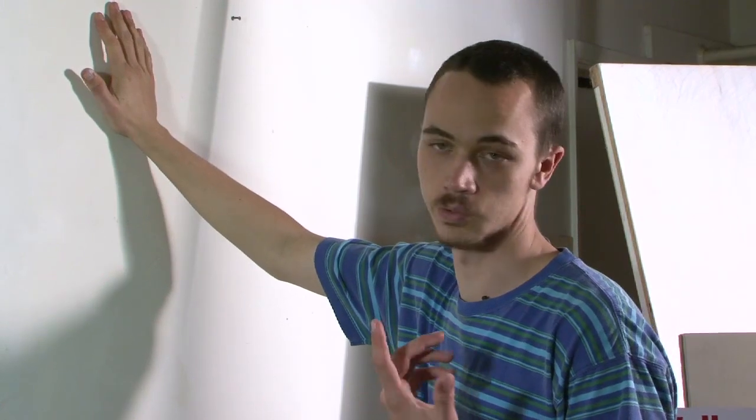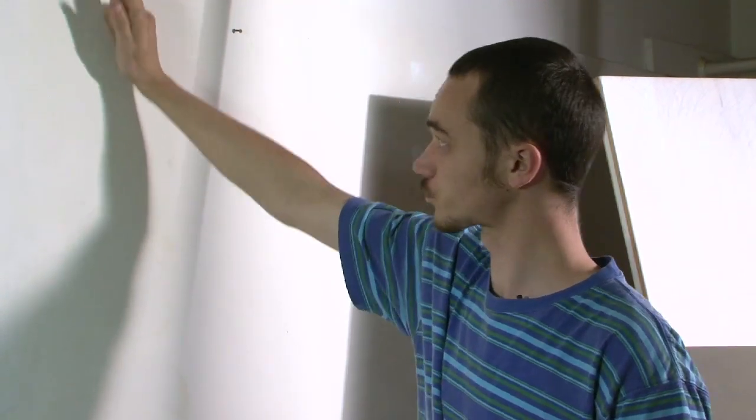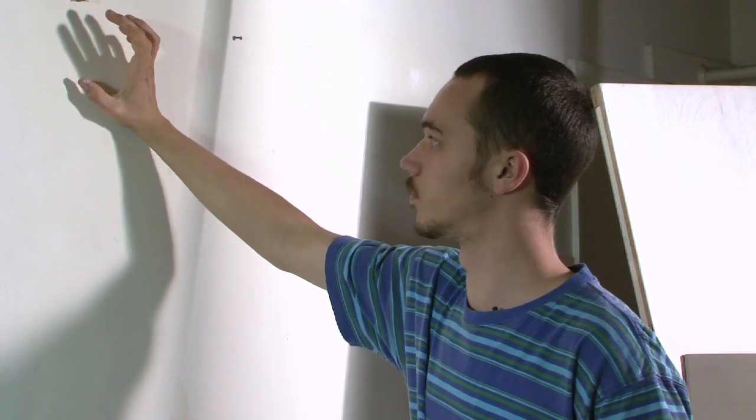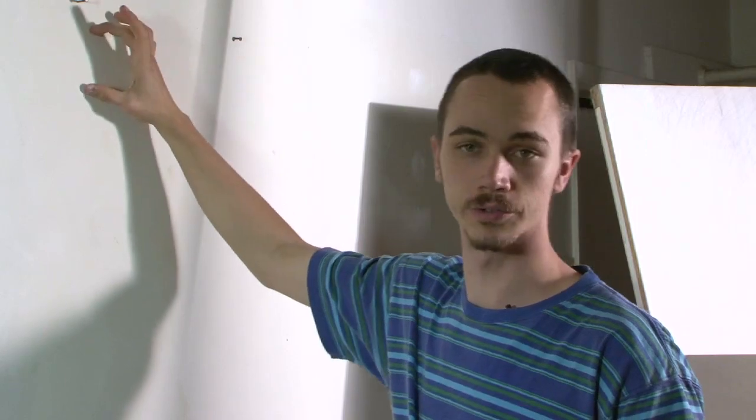It is good to note that at most hardware stores as well as retailers like Target, you can find non-penetrating hangers,